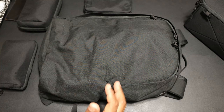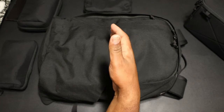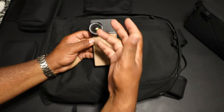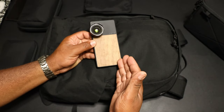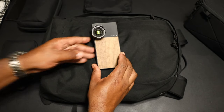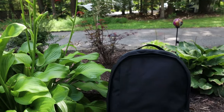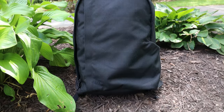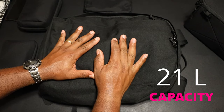The good people over at Moment sent over their new MTW line. You guys know Moment — they make camera cases with lenses on the front, basically turning your cell phone into a DSLR. We're going to test that in another video. But they say this is not a camera bag — this is an everyday carry pack, so we're going to judge it as such.